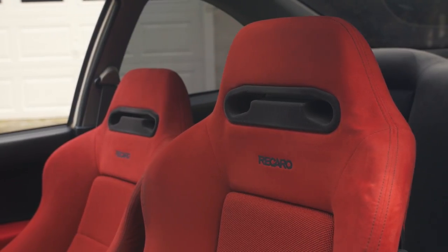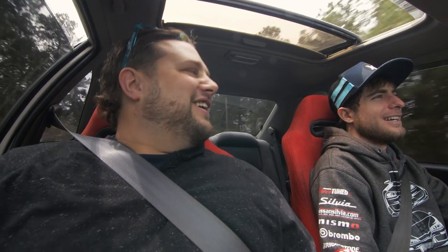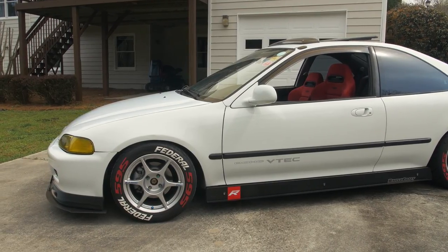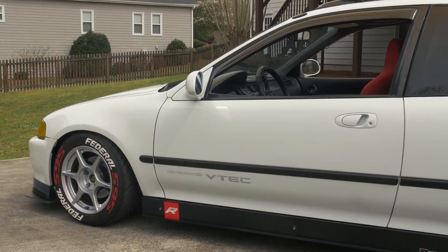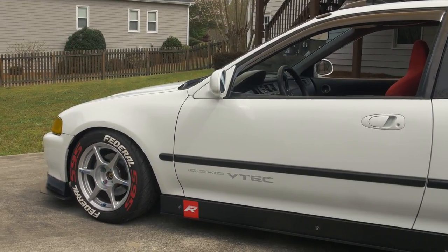These are DC2 Integra Type R Recaro seats — they're very comfortable, that's why I got them. The suspension is Tane Super Street, which to me is the most comfortable suspension as well. It's interesting because the two-door coupe of this kind of car didn't exist in Japan — they don't have the EJ1 over there, only the four doors and the hatches.